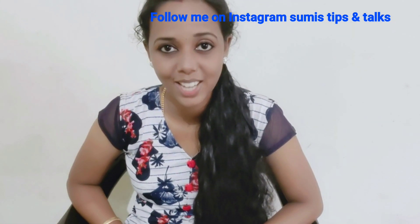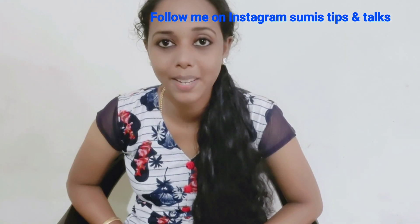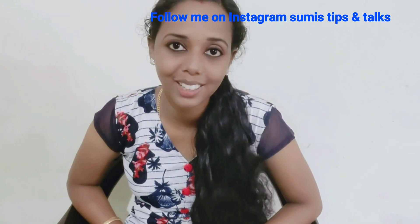If you like this video, please like, share, subscribe, and subscribe to the next video. Thanks for watching!